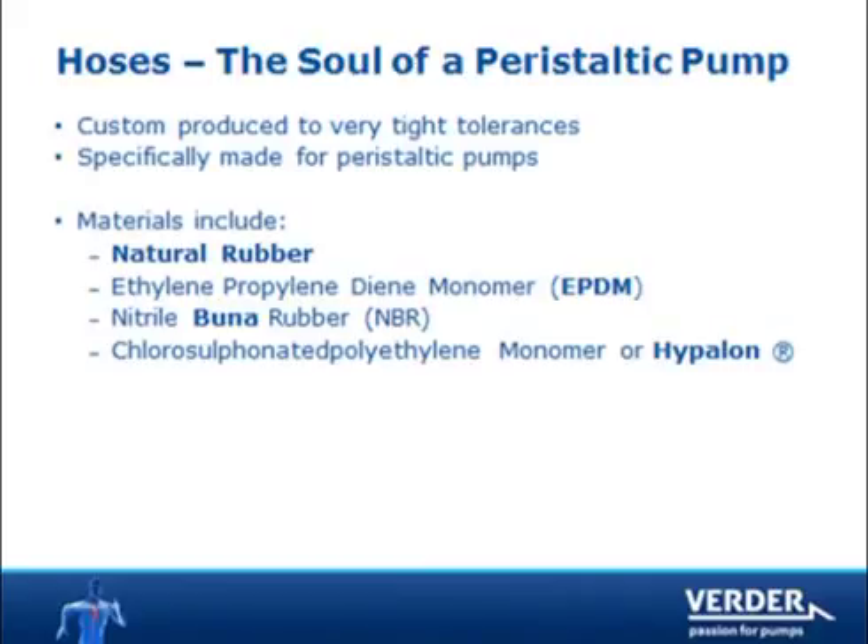Hoses are available in several materials, including natural rubber for general applications, EPDM for corrosive products, Buna for oil and solvents, and Hypolon for high strength acid.